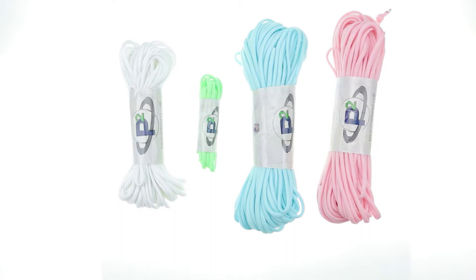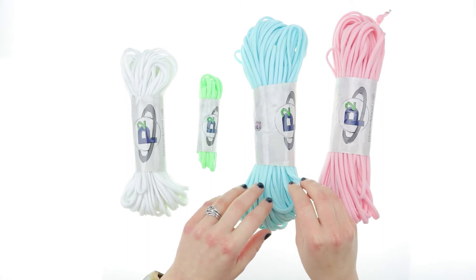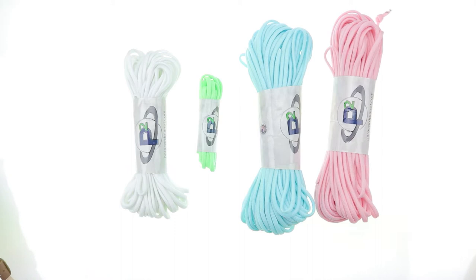Just some quick facts on it before I show you guys how cool this looks when it's glowing. This is our type 3 paracord, they are nylon, and they are the same size as our 550 cord. However, these only have a tensile strength of 400 pounds, so they're not quite as strong as the 550 cord. But just like that, they are also rot, mildew, and UV resistant.